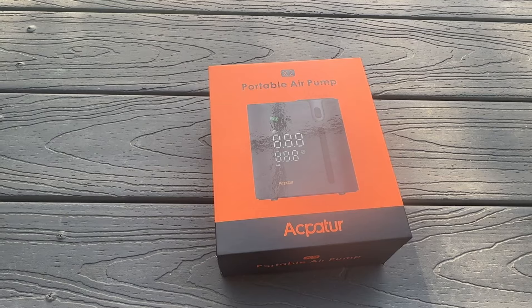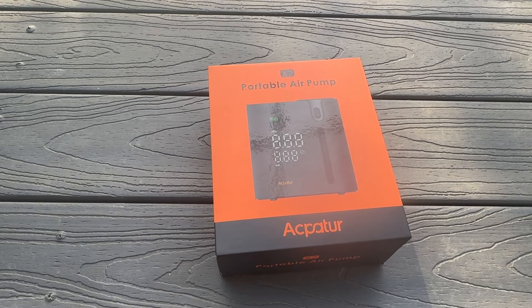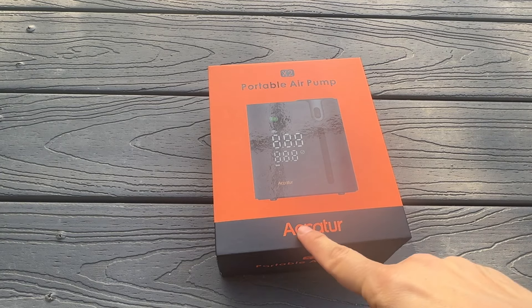Everything you want out of this, it's sure to give you ultra bright light and it's going to last for a long period of time because of the powerful battery they've included. Now it's time for the up-close portion of the video for people who want to know even more about this fantastic product. It's a portable air pump from a tremendous brand.